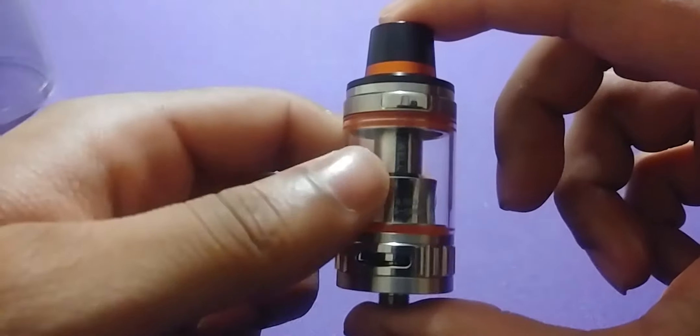This is what I'm going to be getting up close with, and this is what I've been rocking for the past week. It gave me time to test out the tank, get to know the coils, and anything I need to tell you about. So far I'm liking it. Now let's get up close and show you what the tank looks like.